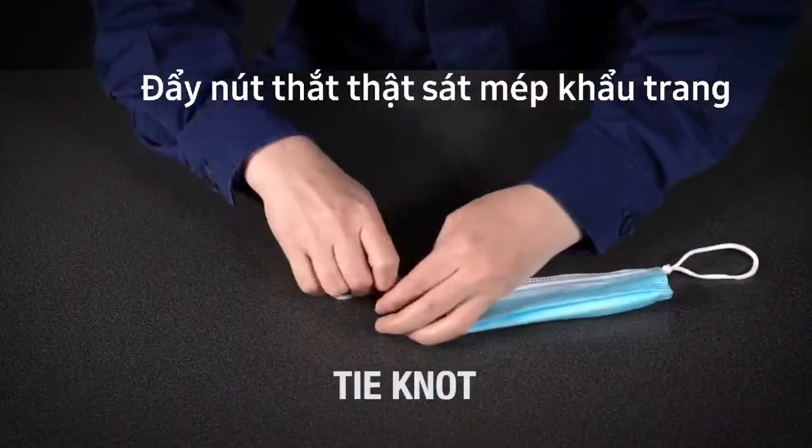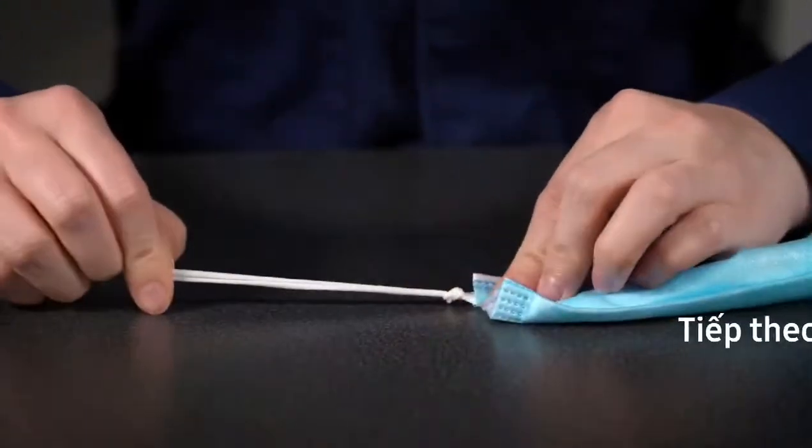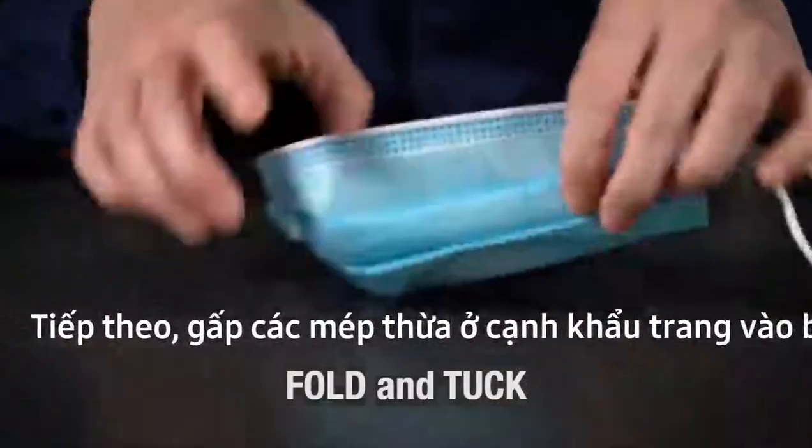Push the knot as close to the edge of the mask as possible. Next, fold and tuck the extra material under the edges of the mask.